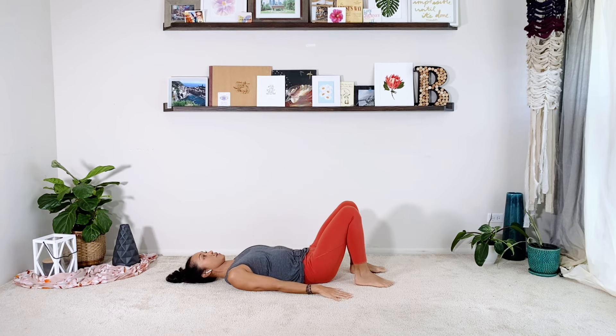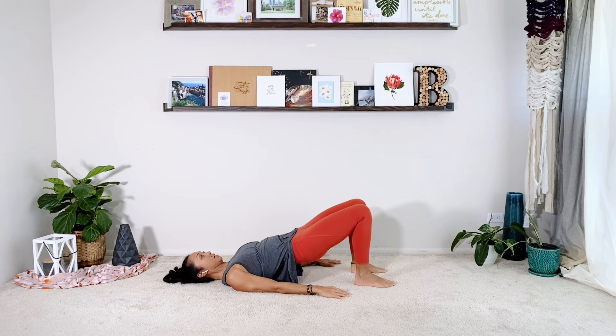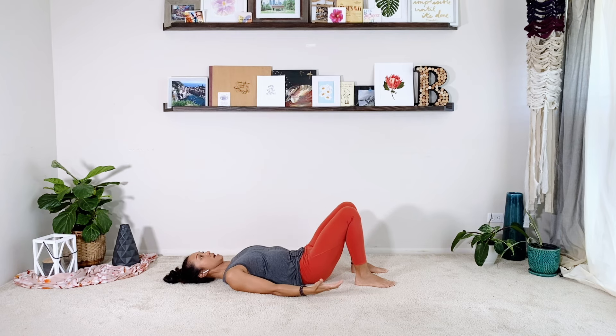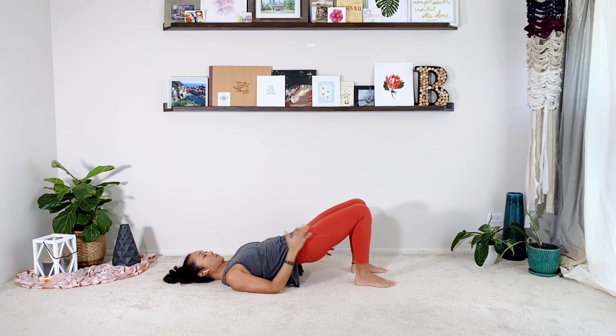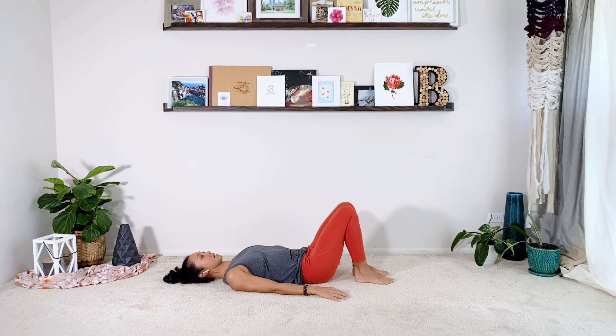Press your feet down. Arms are pressing down. We're only going to do three bridges today. Rolling up — inhale, exhale, roll down. You want to find that bridge position right away, engaging your glutes, abs, and pressing your arms down. Because we're going to go into that leg lift series again.